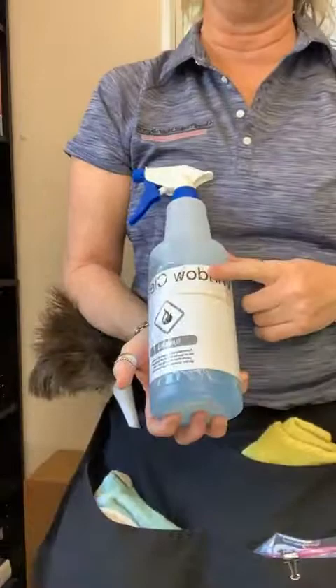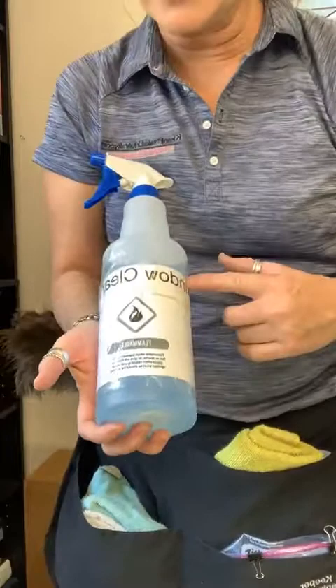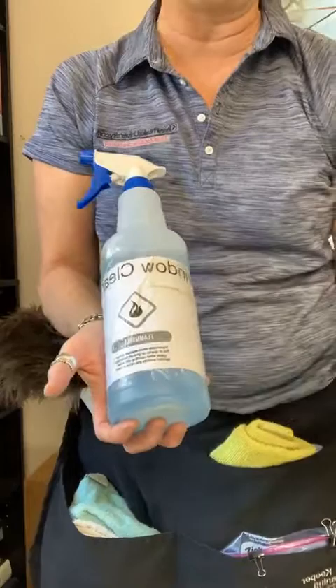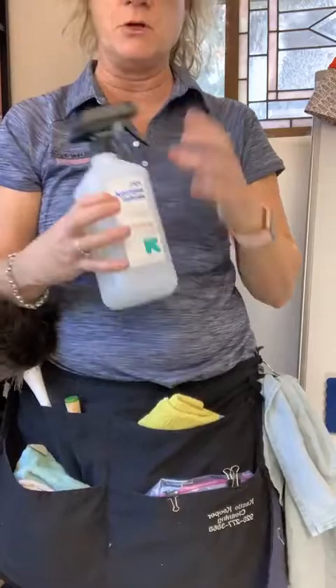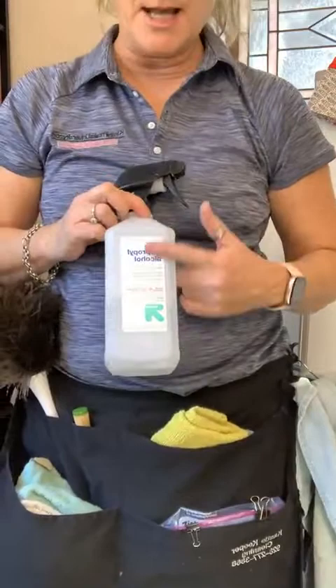These are 32-ounce bottles. This one is window cleaner — I don't carry window cleaner in my kit any longer, but I'm showing it as an example. For OSHA compliance, you can photocopy a label noting it's flammable. This other bottle — 70% rubbing alcohol with a squirt attachment — actually contains 70% alcohol and white vinegar.